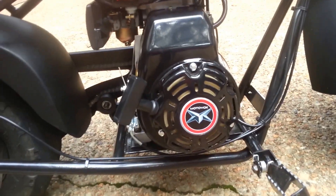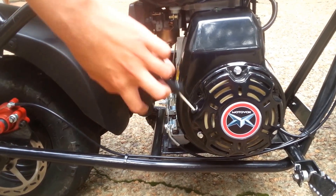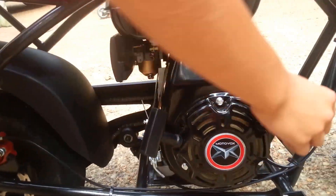Your tires, front and back. It's an 80cc engine. It's a pull start. You've got the oil in right here.